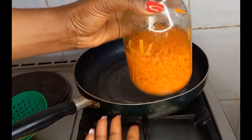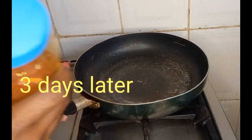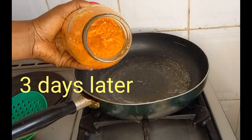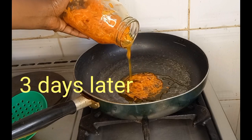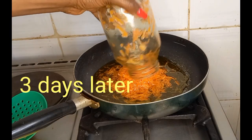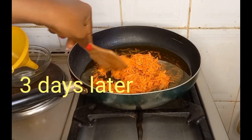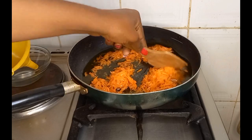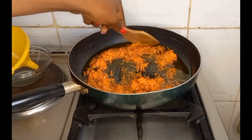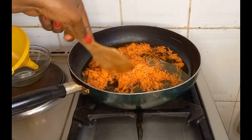This is the carrot oil properly infused, and this is it after three days — you'll notice I have a different nail polish now. The next step is to pour it into a frying pan or pot, whatever you have available, and heat it on a very low heat so you don't destroy the nutrients of the carrot oil we've just infused.